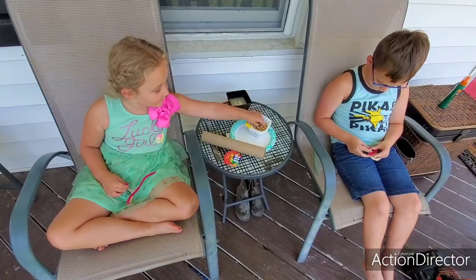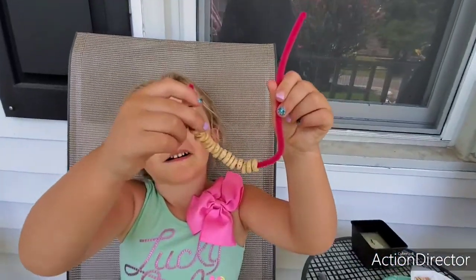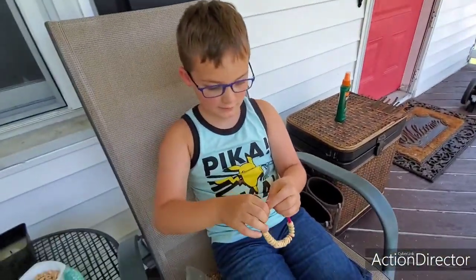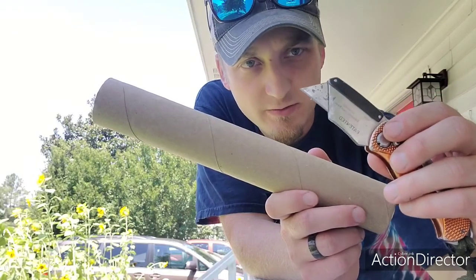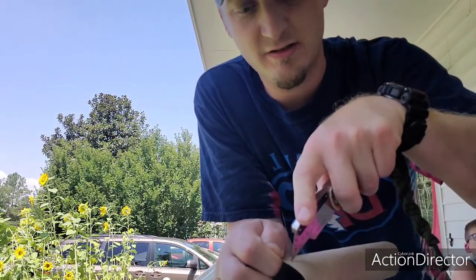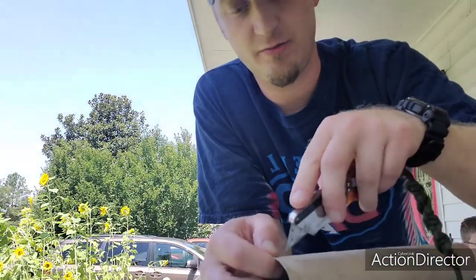Hold up, what you guys got so far so I can see? Cool! What about you Levi, what do you got? Let me see! For this next part we're gonna use a little paper towel roll and a razor knife — so obviously no kids, adults only for this part. I'm just gonna put a little X on four sides so that we can poke our pipe cleaner through here and hang it up.